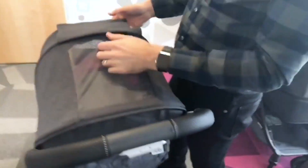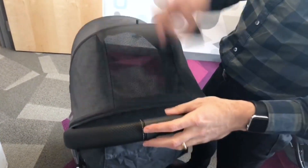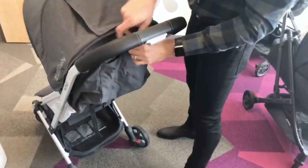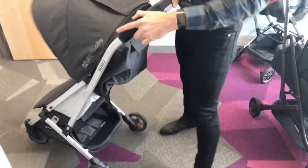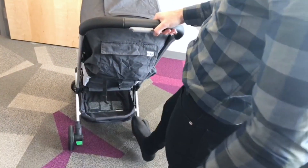To open it up there's a little latch on the side — click, it opens up. They have a fully air-vented canopy you can toggle, with a magnetic closure and a little pocket on the back. They also have a good brake system, and you can access the basket from both the front and the back.